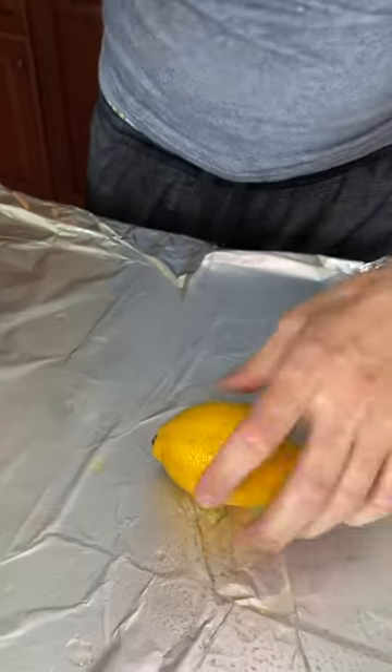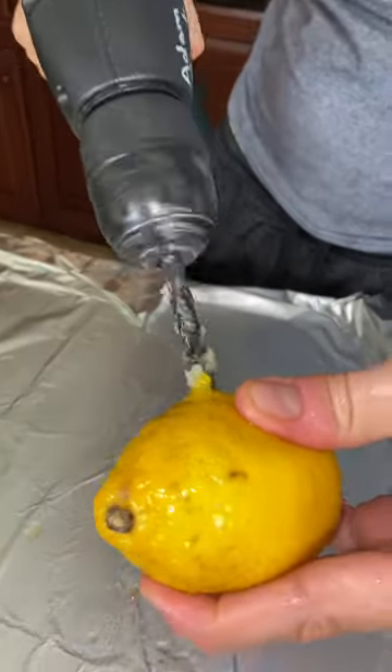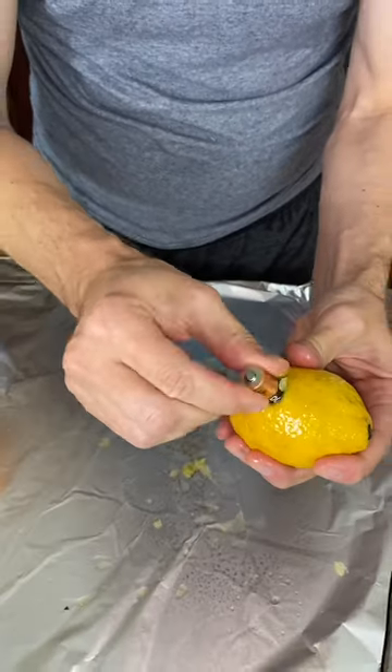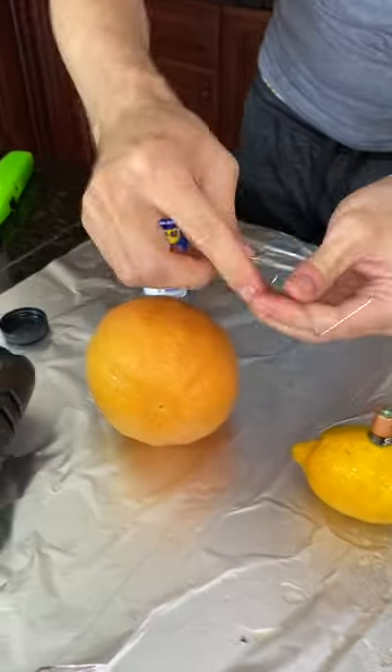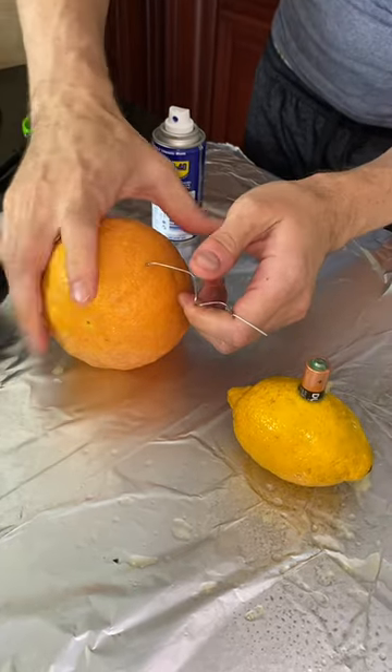The lemon is quite hot. You want to wedge the battery inside of it — this is extremely acidic. Take a paper clip and put one end inside of the grapefruit, because that's where we are sending the charge to.